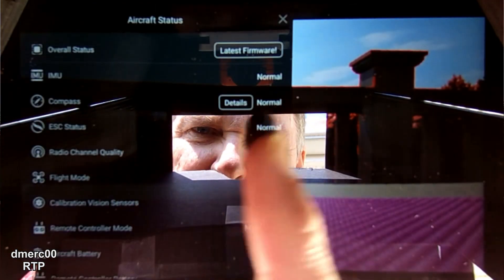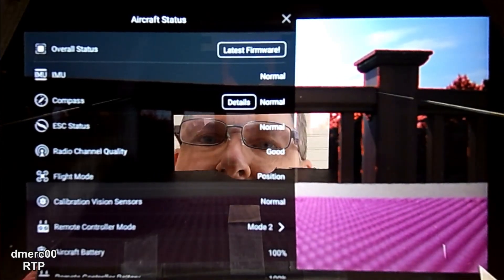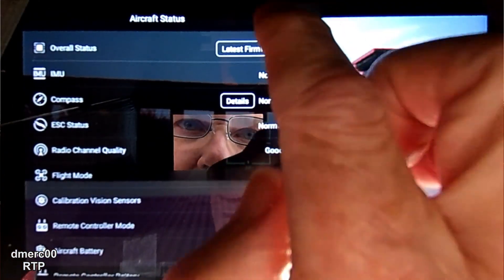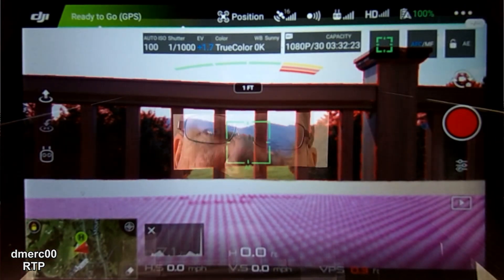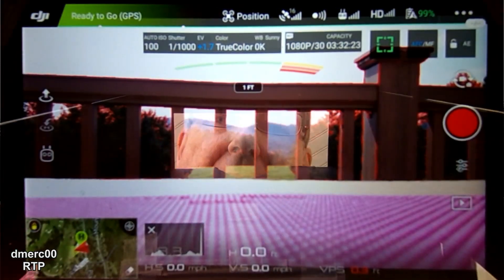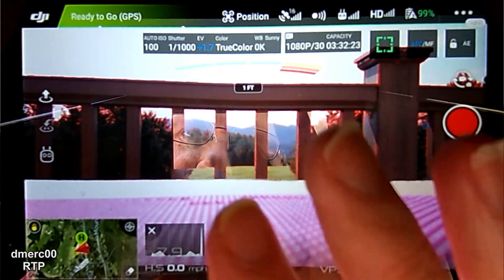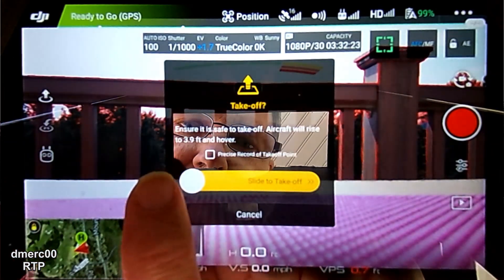Just once — okay, now I'll pick the Go Fly button. We'll check to make sure everything's normal here: got the latest firmware, make sure we've got enough satellites. Okay, cancel out of this — compass is calibrated, latest firmware, everything looks good. I can adjust the light settings; I'm going to put it on 1/1000 of a second shutter speed, 100 ISO, true color. I think I'm going to start inside the porch here where it's safe, and then I'll go out if it gets into a good hover.